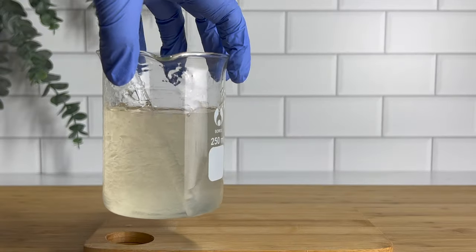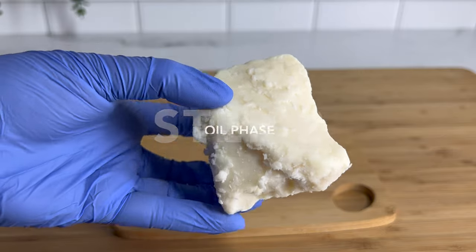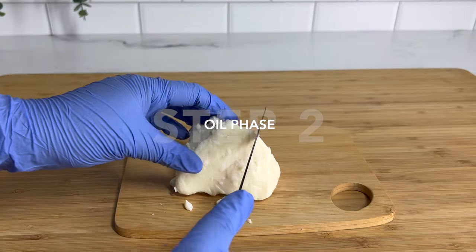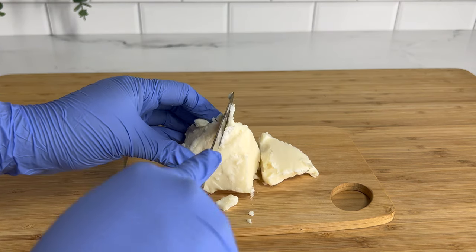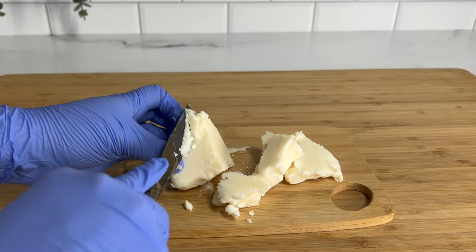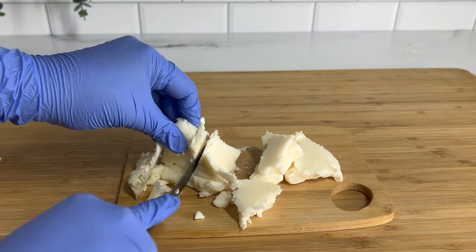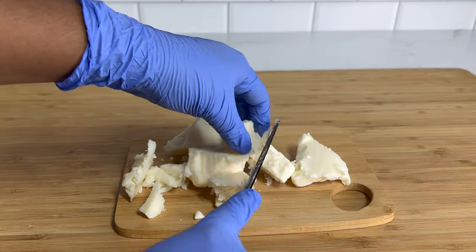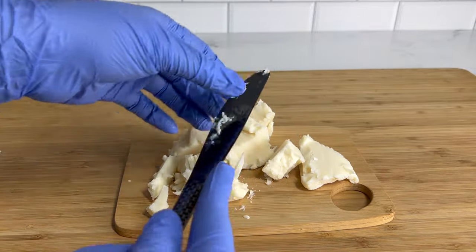Now we can move on to our oil phase. The water phase was pretty simple, but this time we have a pretty large oil phase, so let's jump right into it. I'm starting off with mango butter — what's an emulsified mango body butter without real mango butter? This is one of my favorite butters to use in my traditional body butters, so I definitely had to add it here. I'm cutting it up into small pieces to make it easier to measure and melt down.